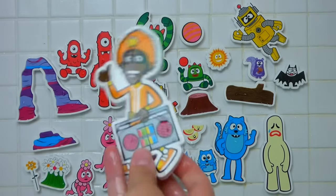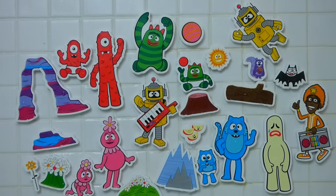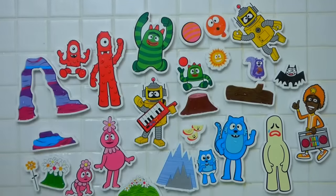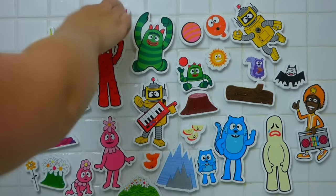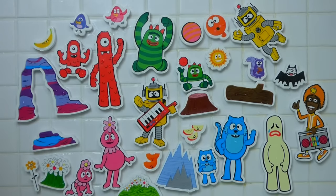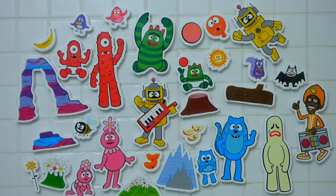Oh look at this, we've got DJ Lance! You can join the party. And a balloon that goes in Broby Land. We've got some bananas, and oranges, and a little bird, and a bumblebee. Look at all those awesome pieces! This is really, really neat.